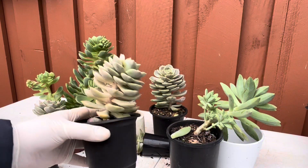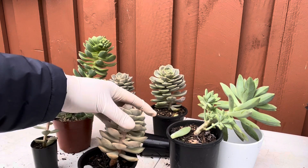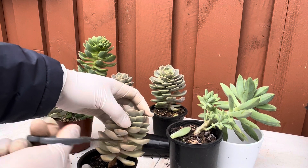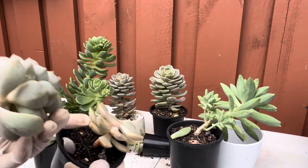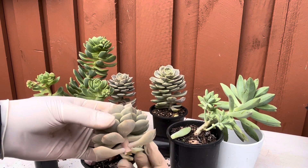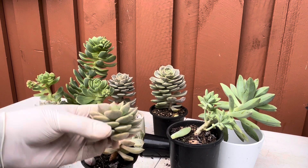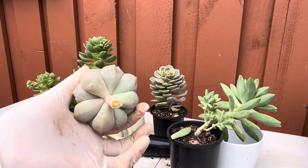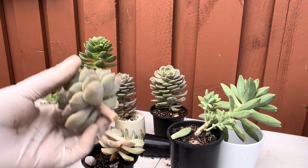I'll start with this first one. I always look at the part that is still compact and cut just a little below that. Now I have the crown or head, and I have the stem here. I'll remove some of the lower leaves. This is now a combination of saving your succulent from elongation and propagation. I'll let this cut part callous and dry — you have the option to put rooting powder or cinnamon powder on it.